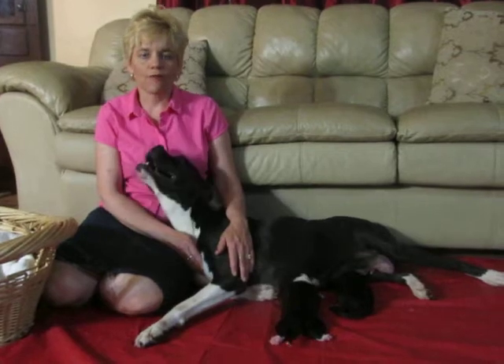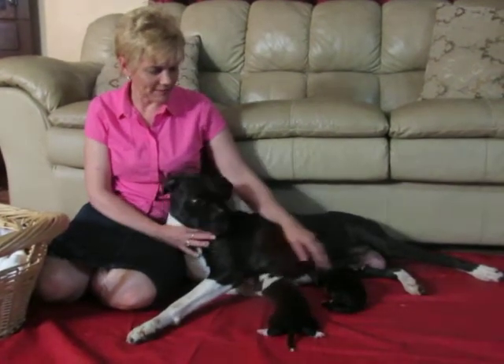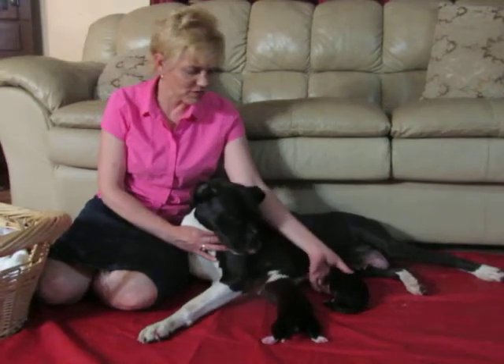Hello, this is My Real Farm and this is Duchess, and she had five healthy males four days ago. They're doing really well as you can see. They're eating good. I'm going to show you each one so you can see what they look like.